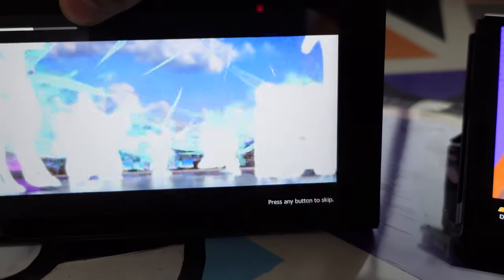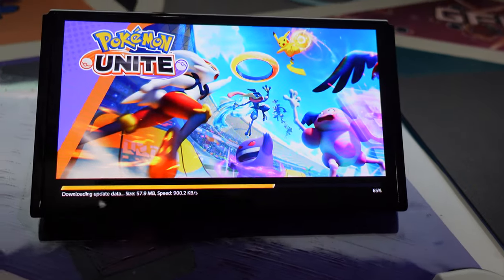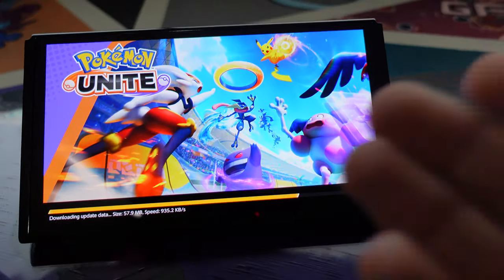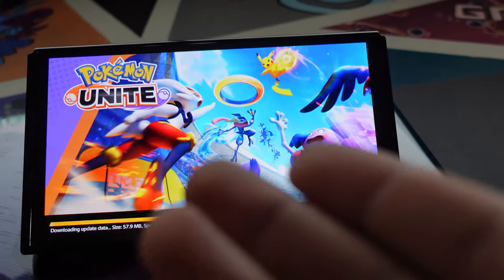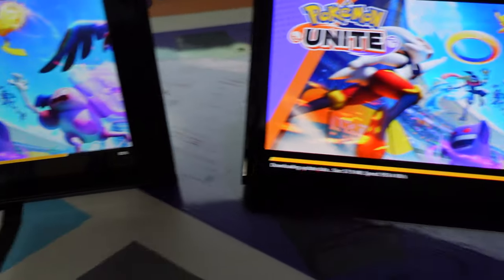And listen to it — I don't know if you can tell with that either, but it just pops so much more on the OLED. It looks so freaking good. It really is just so much better.